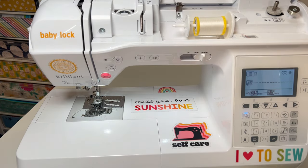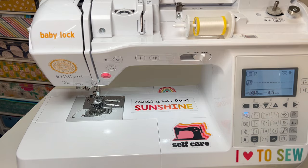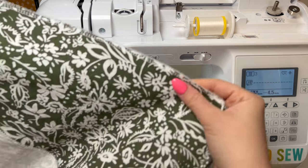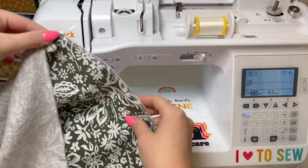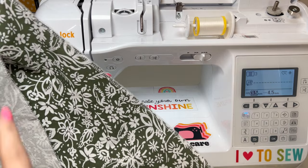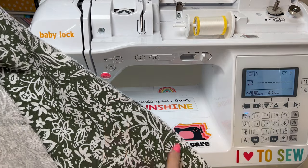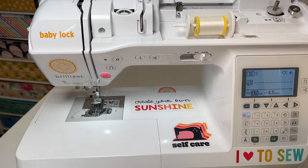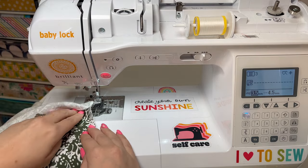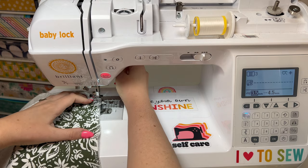Once I have those side seams done, while I'm still at the sewing machine I'm going to lengthen my stitch to make my gathering stitches on the skirt. On the top of the skirt, going between each of my seams — on the front piece I'll do two lines of gathering stitches from one side seam to the other, and I'll do the same thing on the back, two rows each, so we can gather the whole thing.